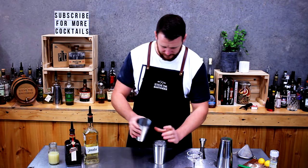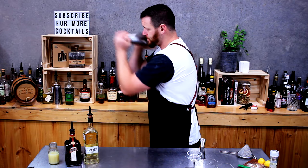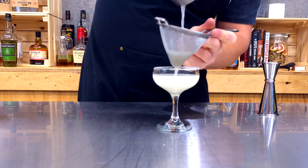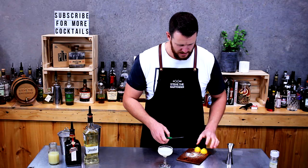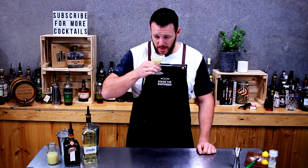Fill your cocktail shaker with ice and give it a good shake. Now double strain into your chilled cocktail glass. For the margarita, just garnish with a lemon or lime wheel. And there you have a classic margarita. Cheers.